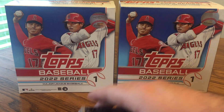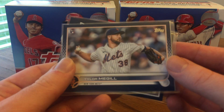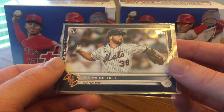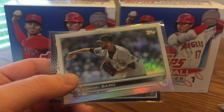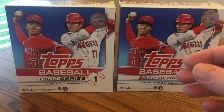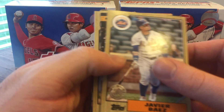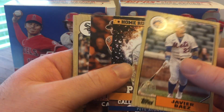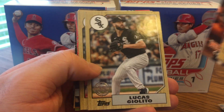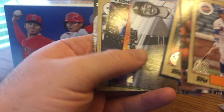Buster Posey — retired. Getting into some inserts and parallels: got a Tyler McGill blue, and he's had a pretty good start to his rookie season. Daniel Bard Rainbow Foil and a blue Yermine Mercedes, who's kind of fallen off the map. Got a Javi Baez 1987 design, a Home Run Challenge of Pete Alonso, a Welcome to the Show of Correa, Giolito, and Mize as 87s, and a Mookie Betts Flashiest Feat — that's a good one.